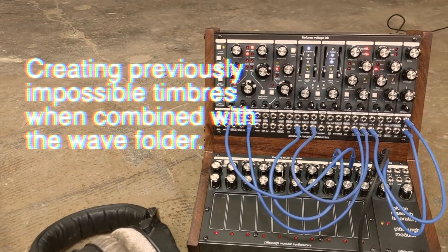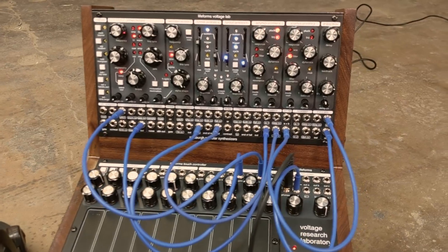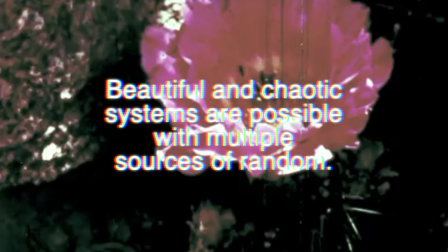One thing we learned from the MicroVolt is that redundancy is actually a good thing. The usual approach to wave folding is to take a simple waveform and make it more complicated. We figured out a way to take a complicated waveform and make it even more complicated with wave folding. So we can now fold the previously unfoldable high harmonic content waves.